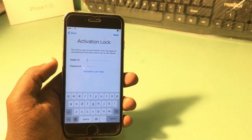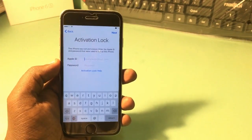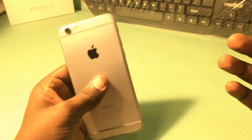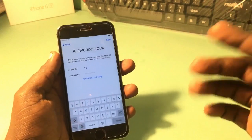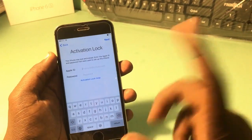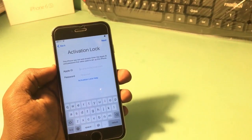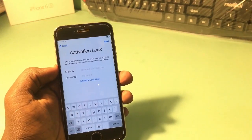Hey guys, welcome back to Our Techies. In this video I'm going to show you how to unlock iCloud activation lock from your iPhones. This is an iPhone 6 in my hand, and this is the completely easiest way to unlock your activation lock.